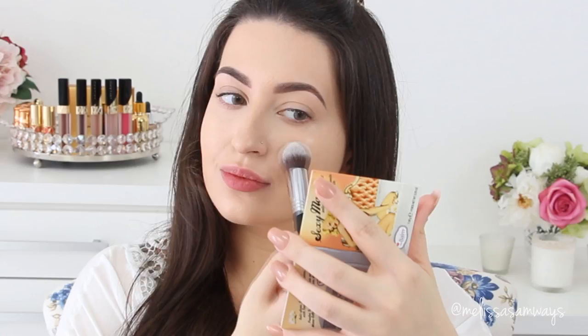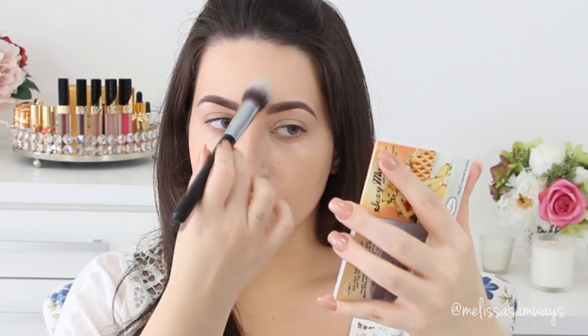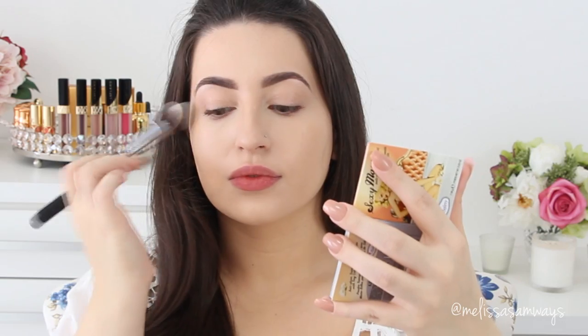Now I'm gonna set everything using powder — this is Sexy Mama by The Balm, so I'm gonna use just a little bit. To contour my face a little bit, I'm gonna use the Bahama Mama bronzer by The Balm as well, applying it with the blush brush by Sigma to create just a little bit of shadow on my face.